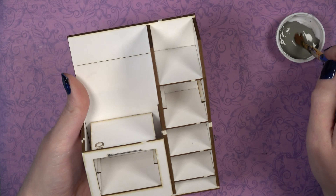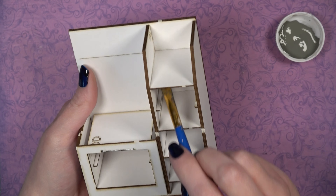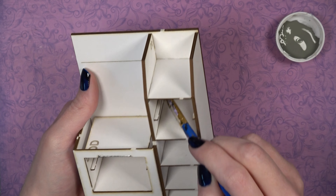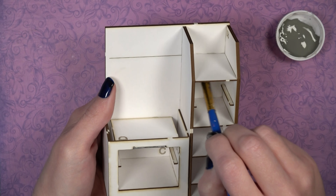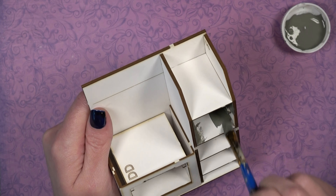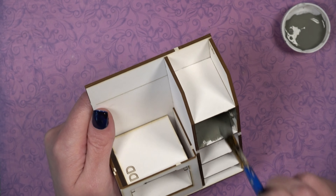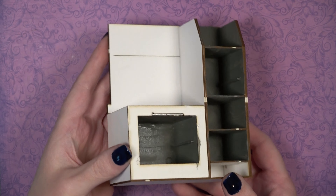Now paint the inside of the stove, because it is much easier to do at this point before the fronts are added. Use a light gray — or any color you want — for the interior, and paint all the openings you can see.